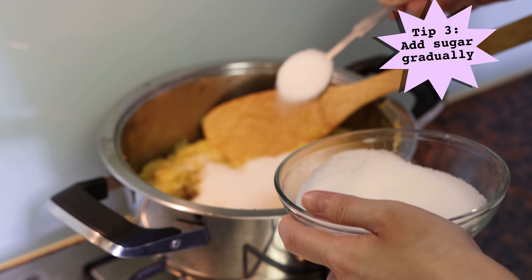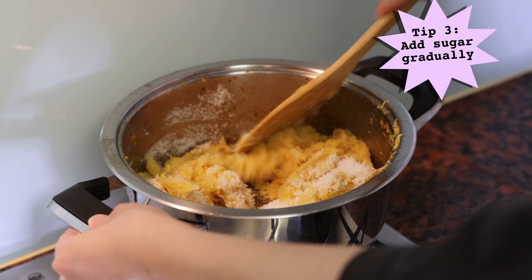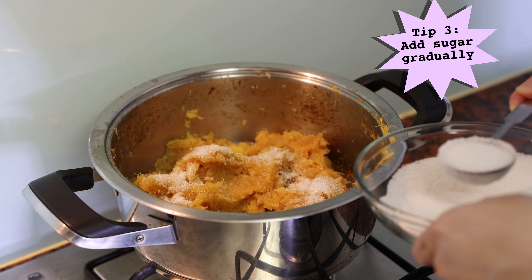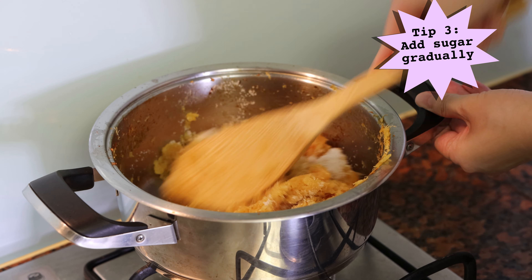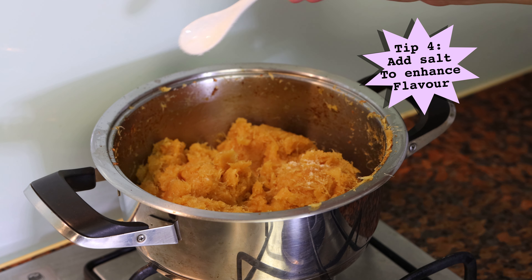Then add the sugar in gradually so you can gauge when the pineapple jam has reached your desired sweetness level. For me the magic number is 8 tablespoons of sugar as I like my pineapple jam to be a little on the tart side. Once you're finished adding the sugar, add a pinch of salt into the pineapple jam. It is very important not to miss this step because this little bit of salt really enhances the flavour of the jam.